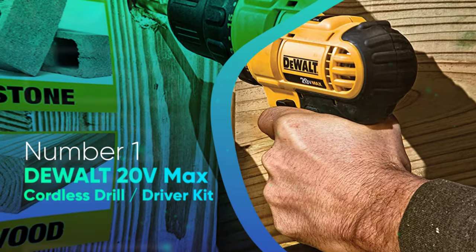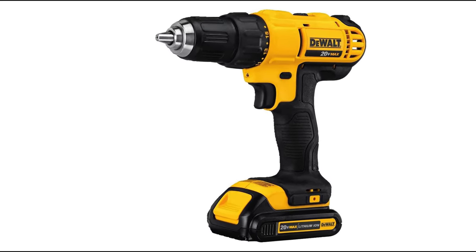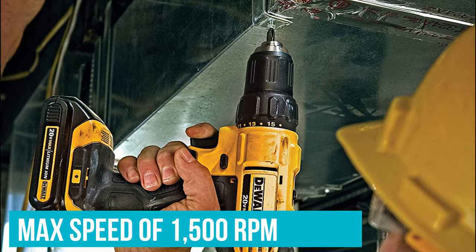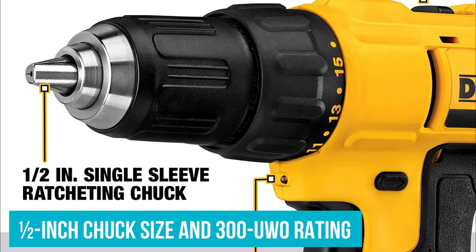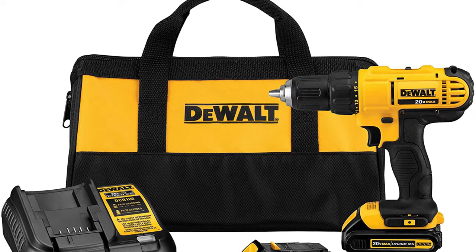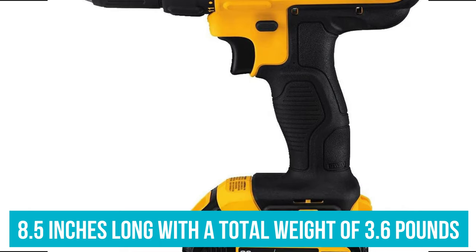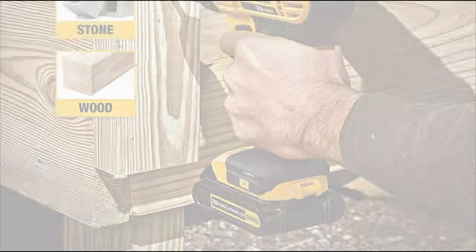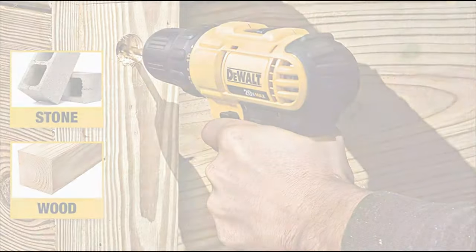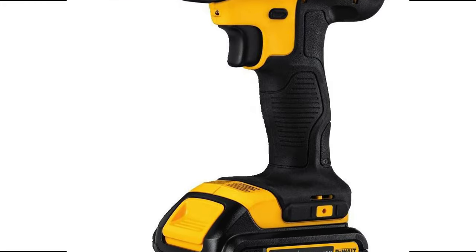Number 1: DeWalt 20V Max Cordless Drill Driver Kit. The brushed motor version of DeWalt's line of 20V Max Drills is the most affordable of its cordless offerings, but it's certainly no slouch. Though not as fast as some of the higher-priced models, it's not far off with a max speed of 1,500 RPM — impressive given its half-inch chuck size and 300 UWO rating. While that may not cut it at the construction site, that's more than enough power to handle most DIY projects. The drill is noticeably longer and heavier than DeWalt's premium cordless drills at 8.5 inches long with a total weight of 3.6 pounds, making it a bit more cumbersome for long periods. However, with an ergonomic handle and grip comparable to DeWalt's top-tier drills, this affordable model is still quite comfortable to wield.